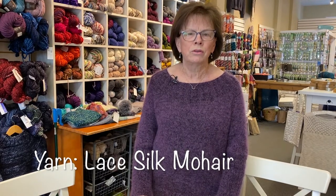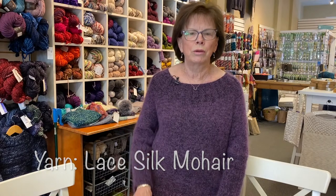Good morning. I'm here today to talk to you about a yarn that is becoming one of my favorites, and that's mohair. Mohair has been around for a long time and it actually comes from the underbelly of an angora goat. It's not angora — it's called mohair, and a lot of mohair now is made with silk, so you often hear it described as silk mohair or lace silk mohair.